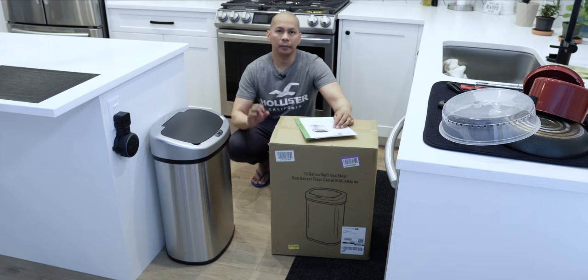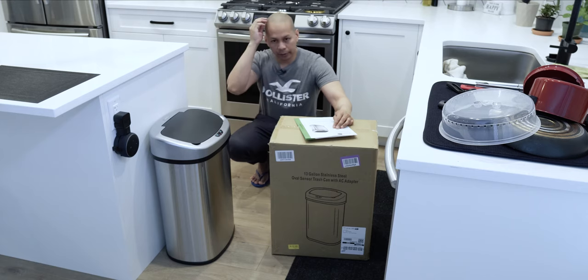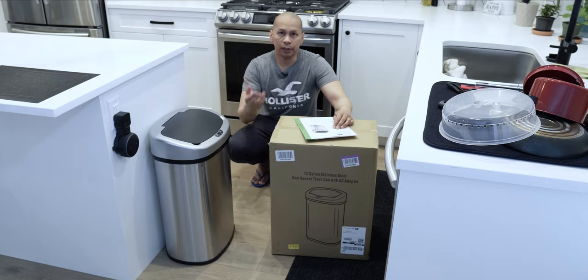Hey guys, it's Lem here again. Welcome back to my channel. As you know, this channel is pretty much reviewing all the Amazon products that I purchased for my home, sharing them with you guys and my experience with each one.